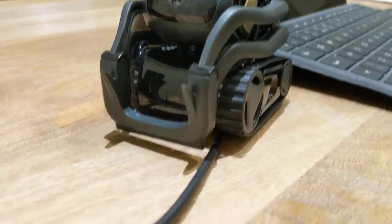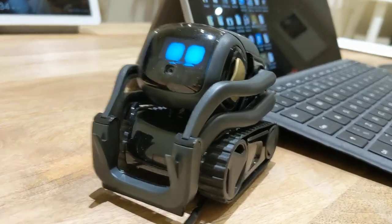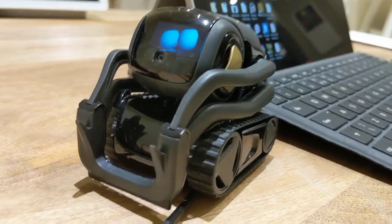It's not that thick - it's a standard Surface Pro charging cable. How about this: hey Vector, go back to your charging dock!